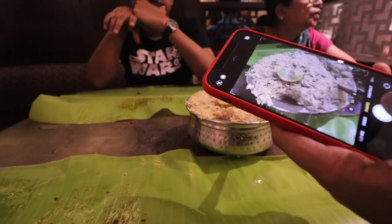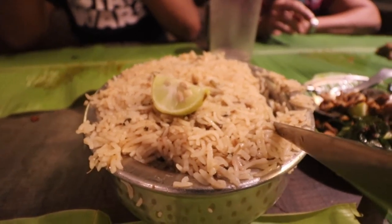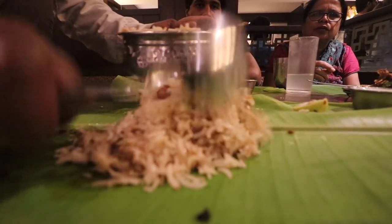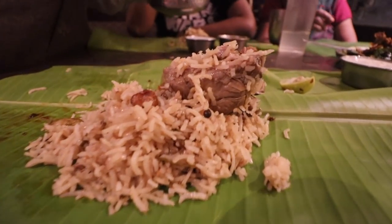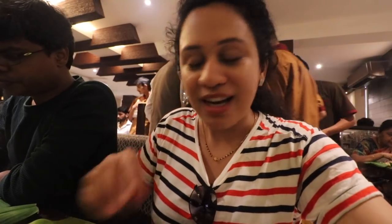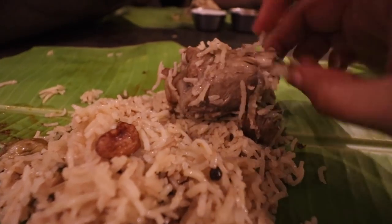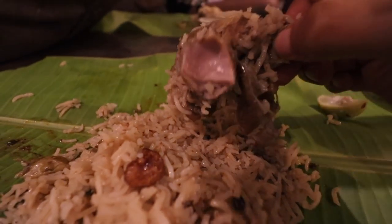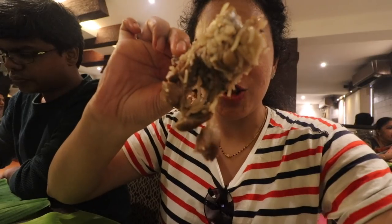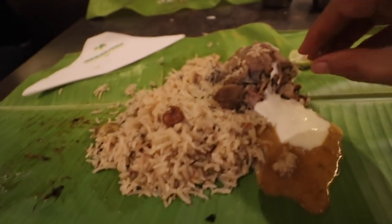We have also asked for a mutton biryani. This looks very mild in comparison to whatever I have eaten so far, though it is aromatic. It has one big piece of mutton and maybe two or three tiny pieces. It's not a huge quantity — two people will probably be able to finish it, but for four people it is a little bit less. Of course I am not complaining. The mutton piece looks divine — it is tender, all pink inside, it looks gelatinous. It is beautiful. This is a huge piece of mutton.